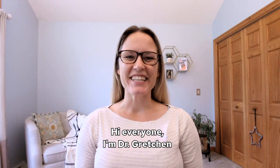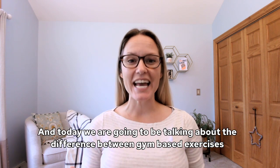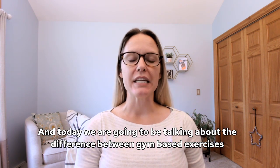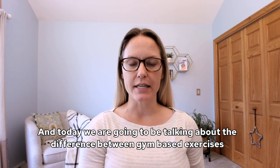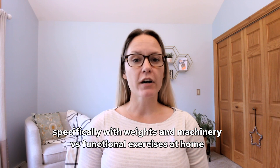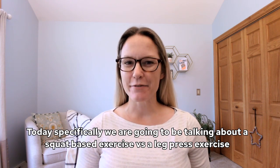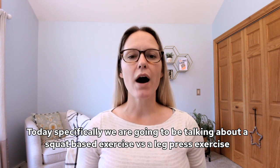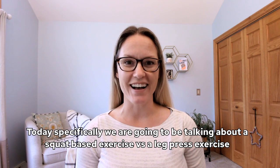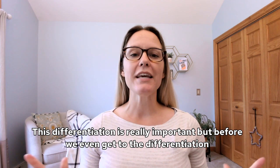Hi everyone, I'm Dr. Gretchen, physical therapist and multiple sclerosis certified specialist. Today we're going to be talking about the difference between gym-based exercises — specifically with weights and machinery — versus functional exercises at home. Today specifically we're going to be talking about a squat-based exercise versus a leg press exercise. This differentiation is really important.